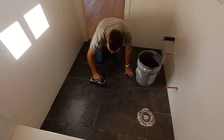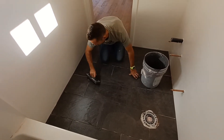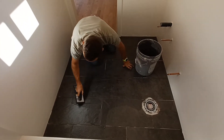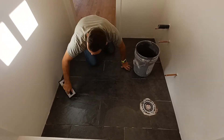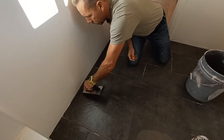This stuff goes a lot farther than you'd think. It's almost like painting — you just keep a wet leading edge. You can also use the end of the tool to get into the wall edges.